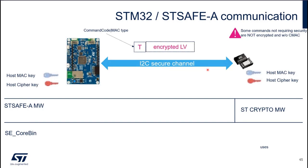How is it working? It's basically a set of TLV messages. We have a command code, a MAC type, the encrypted length and value of a command sent from STM32 to STSAFE. Then we have a CMAC to authenticate the message, and finally a CRC to ensure the integrity. Some commands do not require security — in this case they are not encrypted and you don't have the CMAC. Each time you build a command, you indicate if you want it to be encrypted or authenticated.